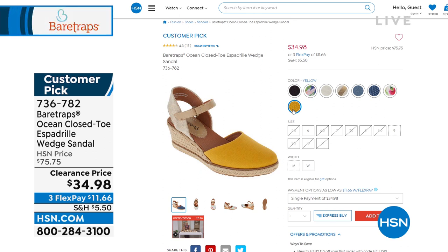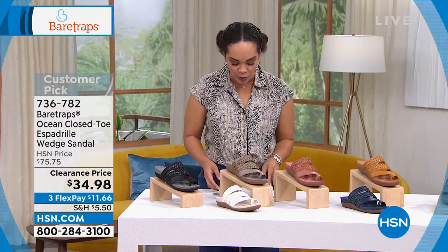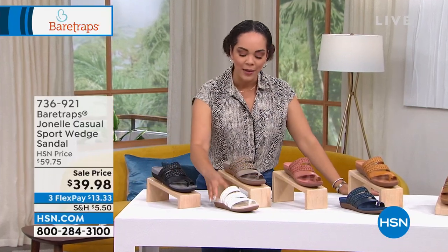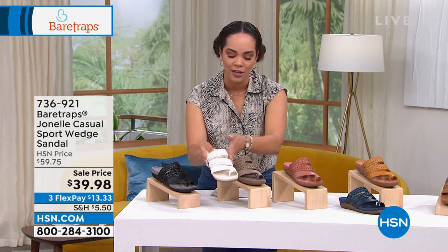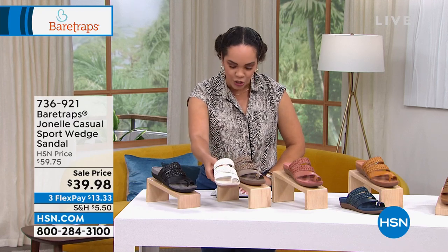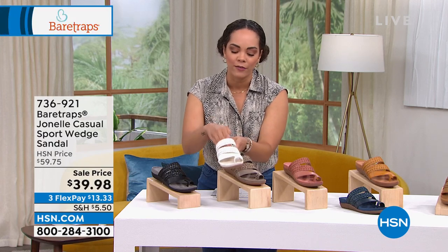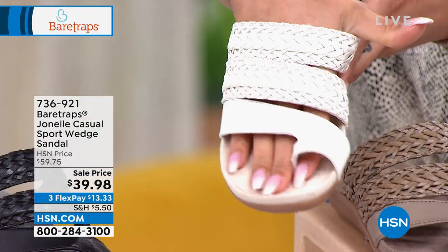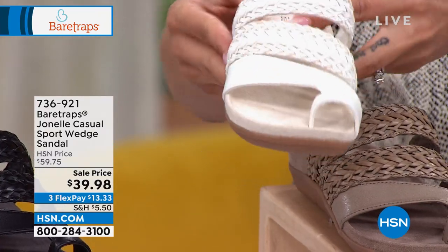We're going to start with a casual sports sandal that is at a new low price. I love this one because it has the braided detail on the front — it's all a man-made upper. We'll dive into that beautiful cushion insole that your foot will be pressed against, especially for those who are looking for something just to slide the toes in. That is a beautiful option. I love that you get three straps.